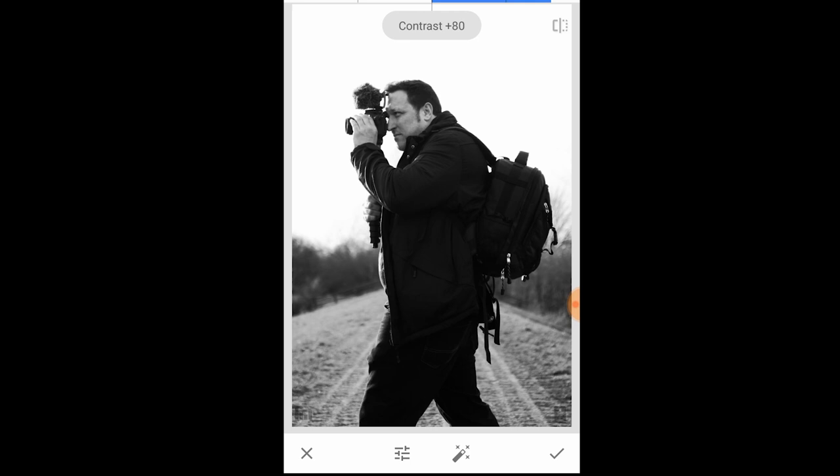The next thing you want to do is go down to highlights and slightly increase that, so we bring up more of his facial features to make them stand out a bit. There we are.